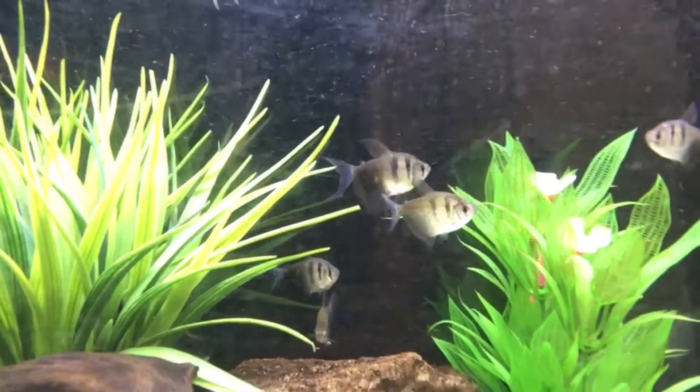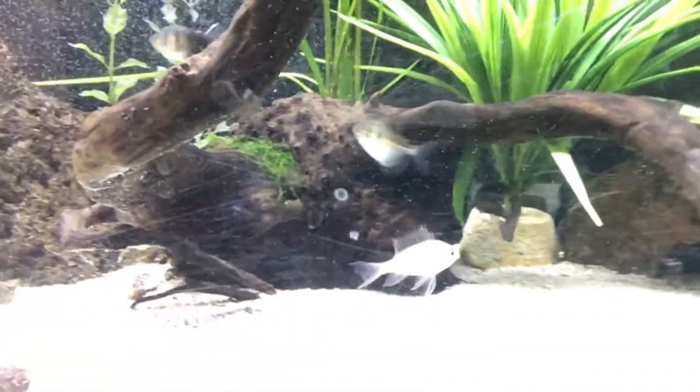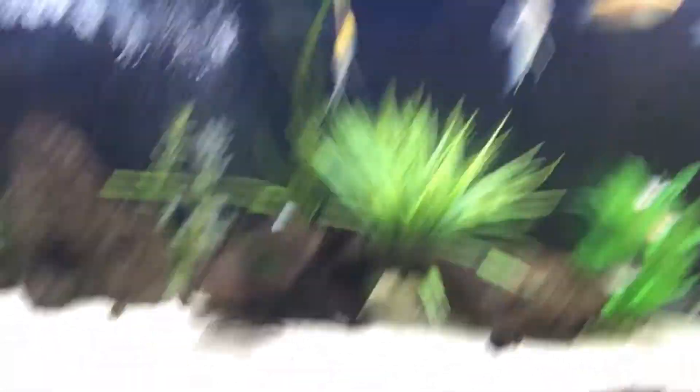Wow, they've nearly finished that already. Most of it is gone — there's the Oscar back there. He's still a bit shy. I reckon by tomorrow and after that he'll be eating absolutely fabulously — he'll get to those pellets eventually.